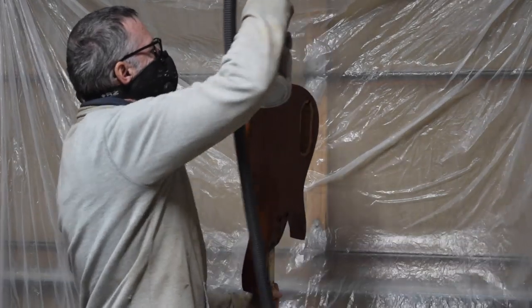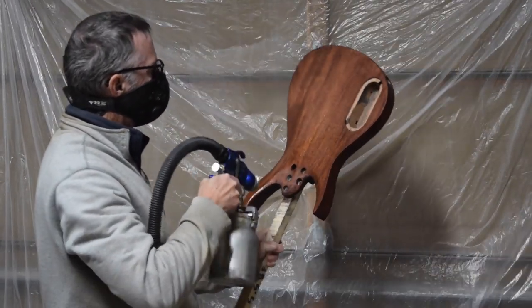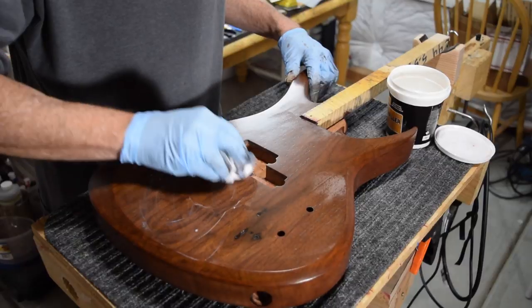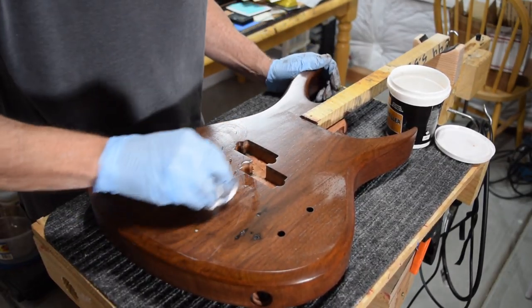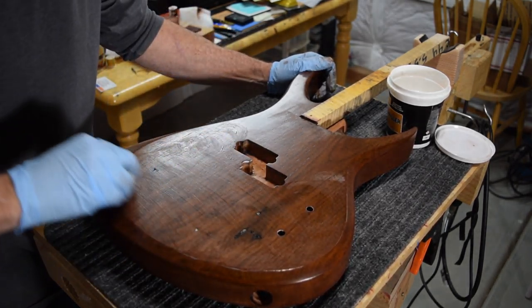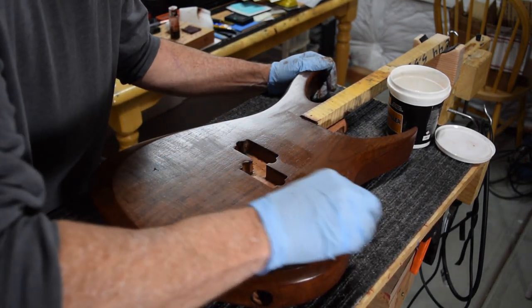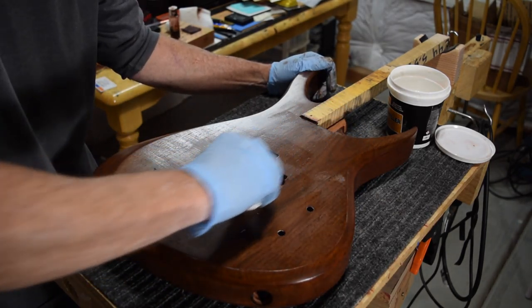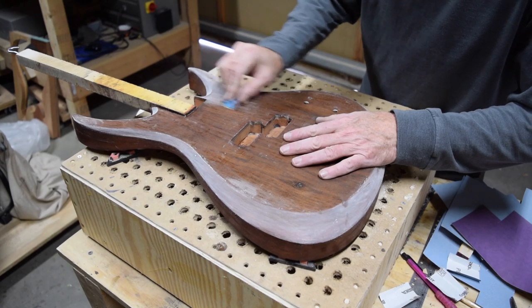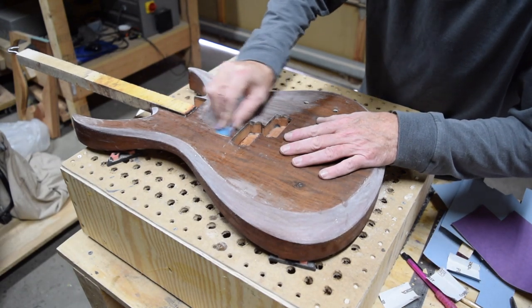Even though the color is pretty well locked in, I'm going to spray a coat of sanding sealer to act as a barrier to protect the color during the next step in the process. That next step involves filling the grain and pores. This is an optional step - it's not something you absolutely have to do, but I like the way it makes the guitar look. The product I'm using is Crystallac water-based grain filler, and I'll apply it as thin as possible - typically two, three, maybe even four coats to get the grain filled. Once I'm satisfied that the grain is 90 to 100 percent filled, I'll lightly sand the surface with some 400 grit and get it ready for the next step.